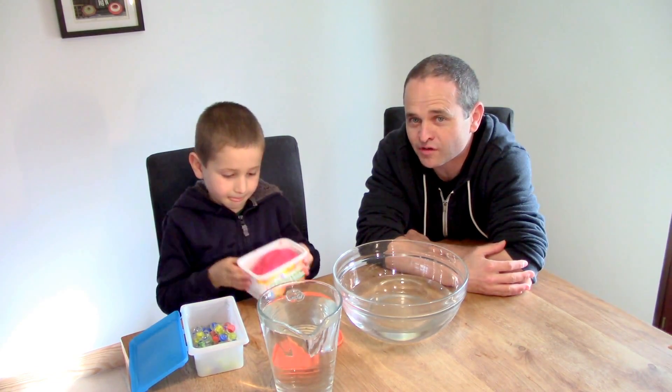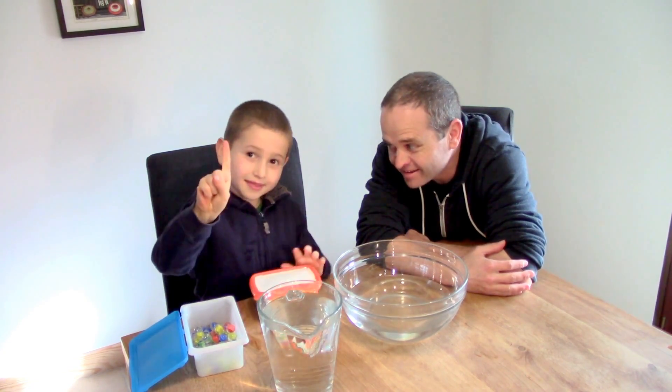And what are the things that we're going to need? Water, marbles, and Play-Doh. So we hope you join us for that — let's get started!